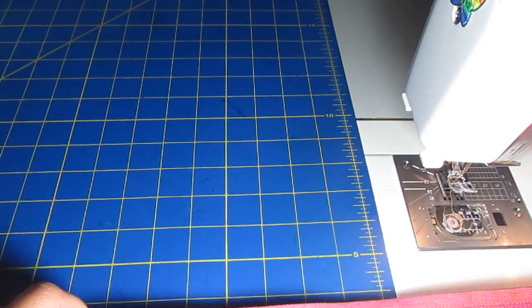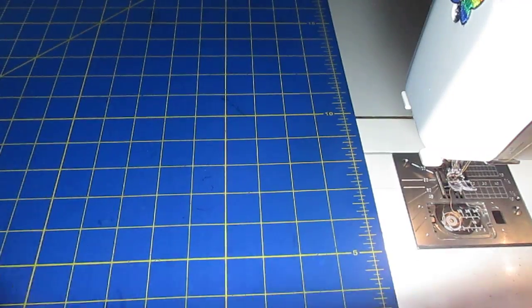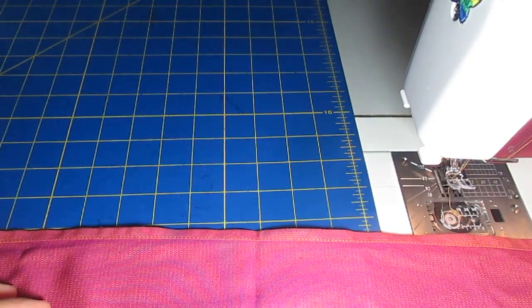Hi, this is Jan from Sleeping Baby Productions. I figured since I'm kind of on a roll with the shoulder videos, I'd do one of the Gathered Shoulder. This is not one that I sell, but it's one that a lot of people find comfortable, and it's easy enough to sew, so I thought I'd do a quick video.